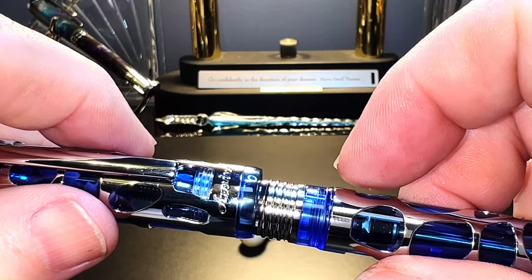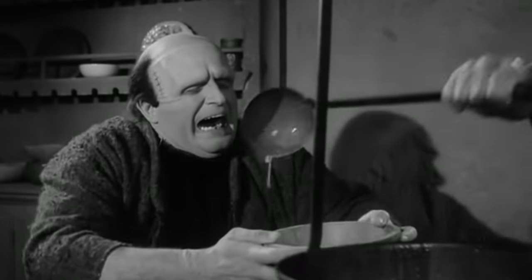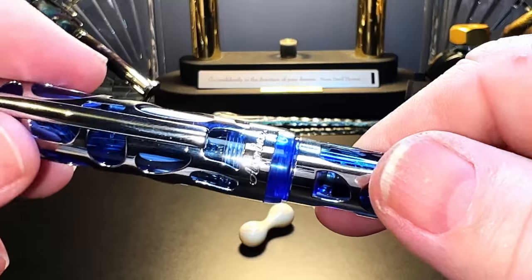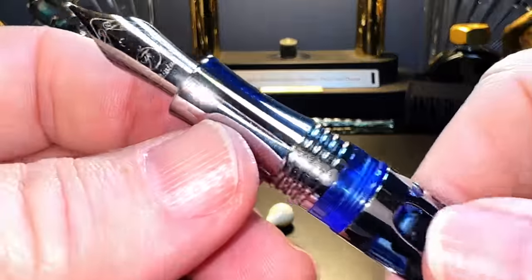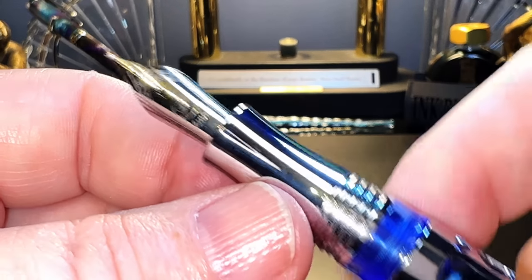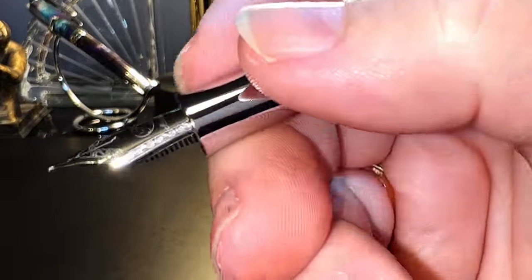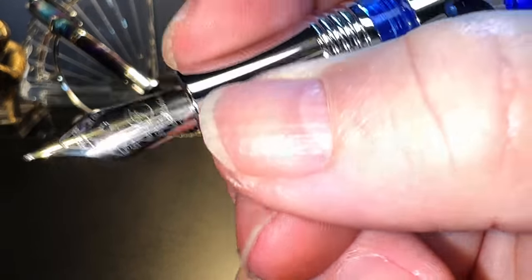Asvine is stamped in a script into the bottom of the cap band. There is a tiny step down to the barrel, which is straight all the way to the end, and then we have the tapering piston knob, which is also chromed brass with a slightly domed end. The cap unscrews — if you're lucky — because most of the time it unscrews the section. If you don't immediately notice the difference, you'll have an inky mess in your lap. My advice is not to screw this cap on too tight, as it will be an accident waiting to happen.